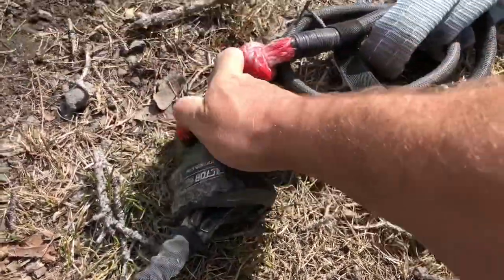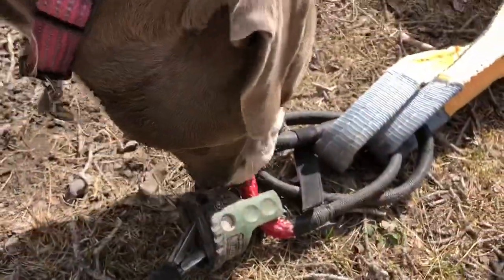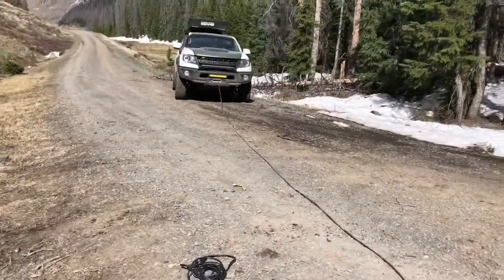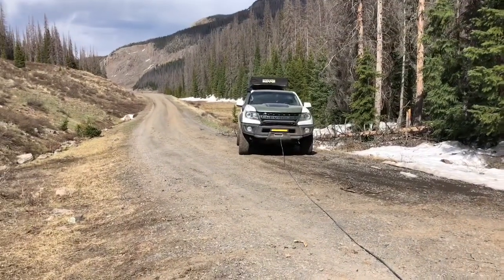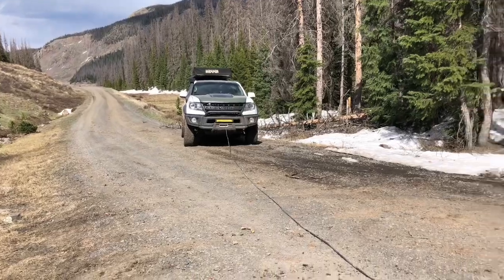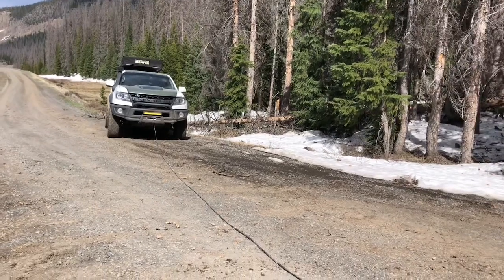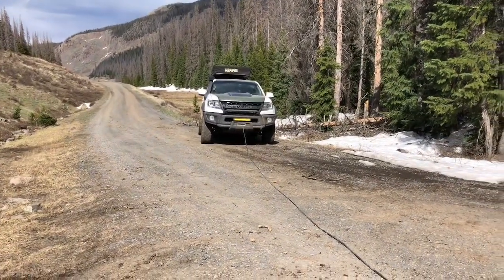Once I get it completely set up, I'll pull up the slack and get my control plugged in. I do have the wireless but haven't set that up yet — something for the future. I'll set up a tripod and try to do a time lapse of pulling in the tree. Nice and slow, get some tension on it, just see if we can start moving it and hopefully swing it out of the road.